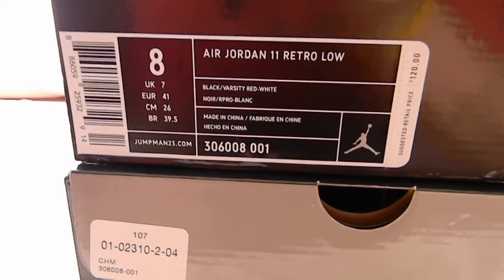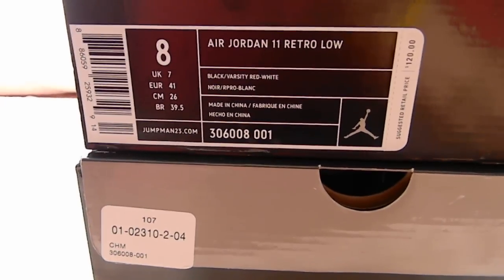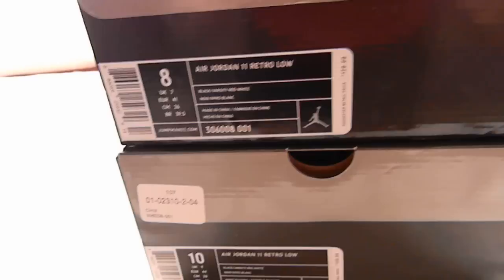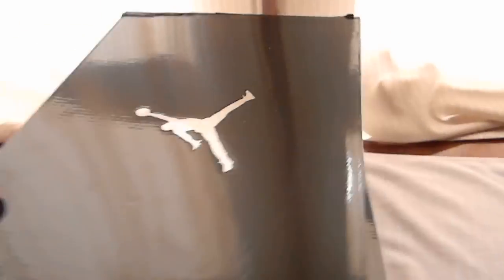They're already sold out online in size 10. You can't even get anything smaller than a size 12 online. So I got these right when they came out. They only had one pair left in the store in my size.